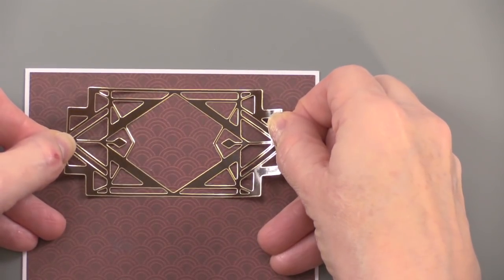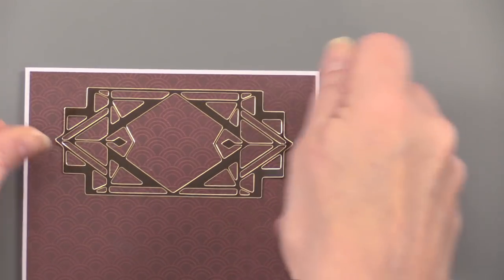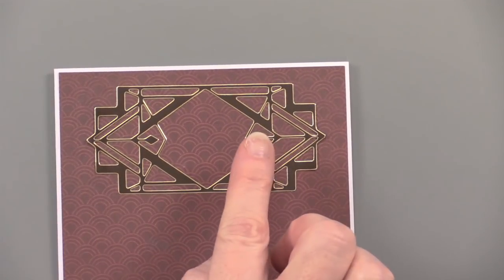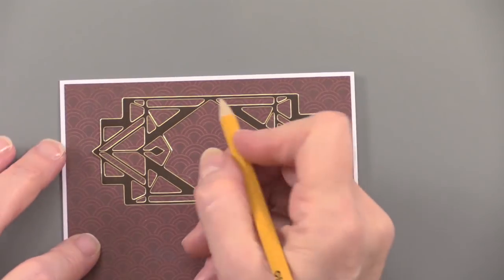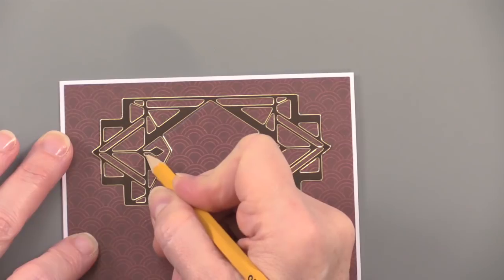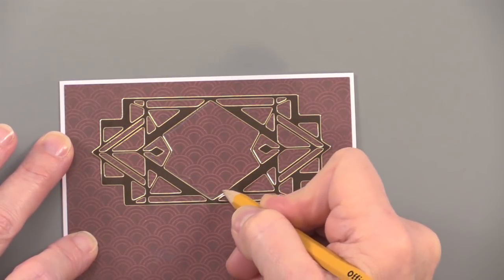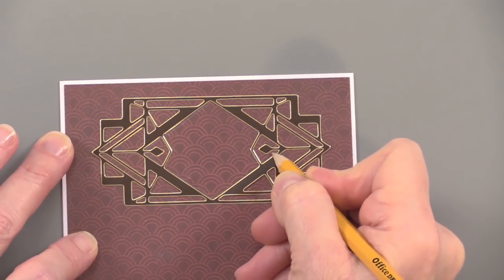I'm trying to center it here up at the top. If I take a little more time, I can do that just right. Now I know where I want my window to be, I get out a pencil and just use it to trace that diamond area. Really simple to do.